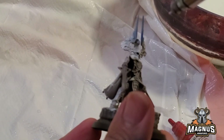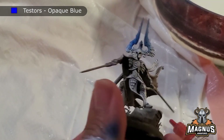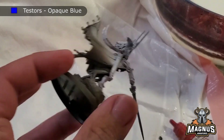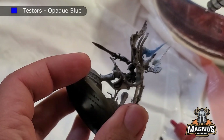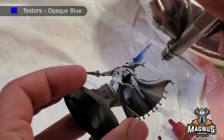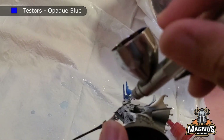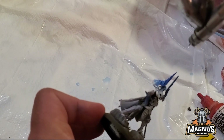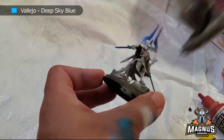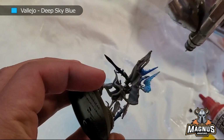Moving on, I actually switched to Tester's opaque blue. I really like this color especially for airbrushing, especially when trying to get that deeper bluish color look. That's also why I picked the blue combination with the pink. So as you can see, I airbrushed just a little bit of the head. You want to make sure that you leave the white portion in the head itself so that when you airbrush the color, it still pops. The reason why the white really helps is because it makes the color a bit brighter. After I airbrushed with the opaque blue from Tester, I actually switched to the Vallejo deep sky blue.